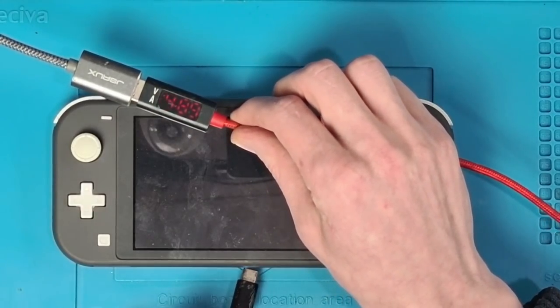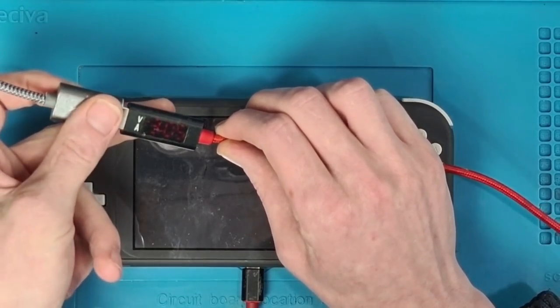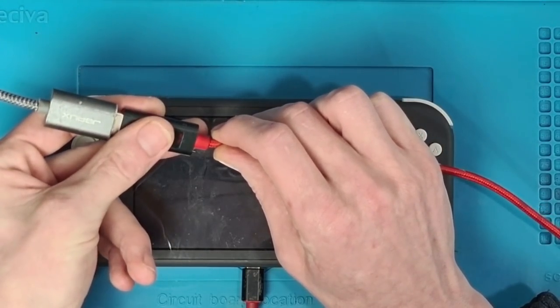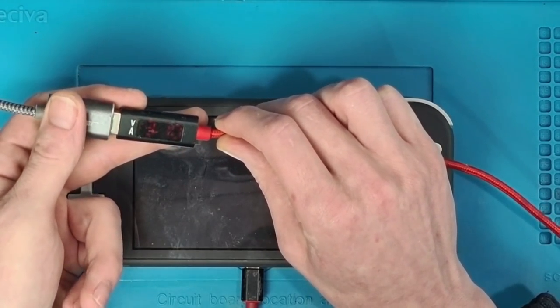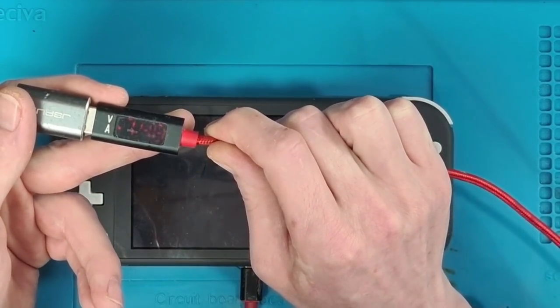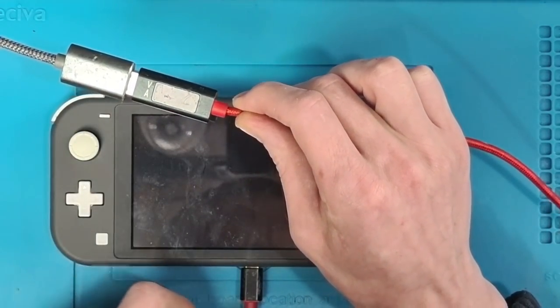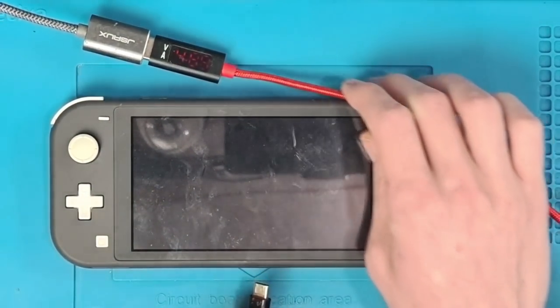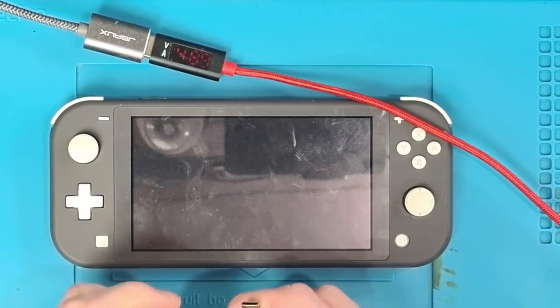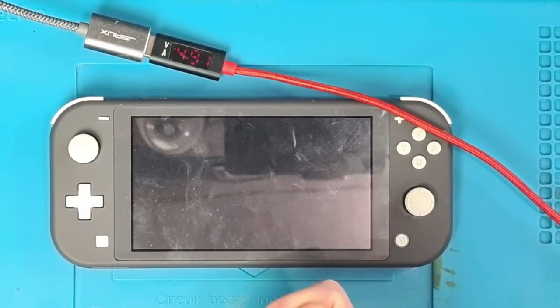So, let's plug it in and see what's happening with it. That's drawing a lot of current — 7.48 amps, wow. I can smell burning, and that cable's getting hot. That's a pretty big short.